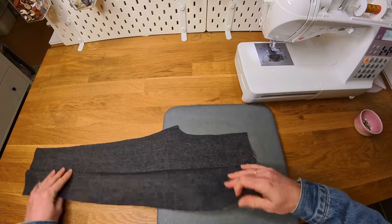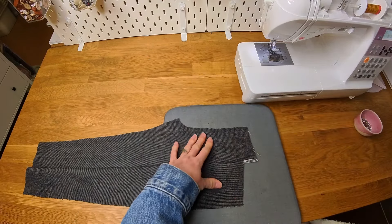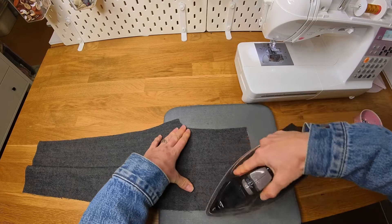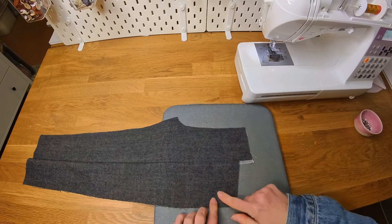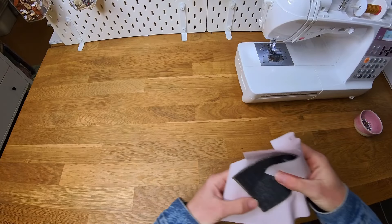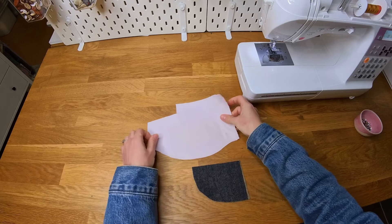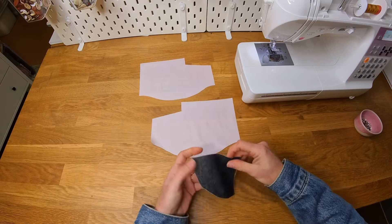Set your front leg aside for a minute while we work on the pocket piece. I'll do the same on this side — I'm only pressing the top bit here, with the seam allowance facing towards the side of the leg, and then I'm going to pop that aside.